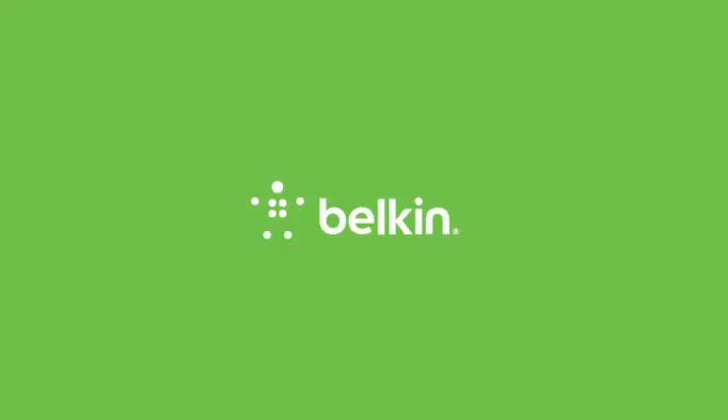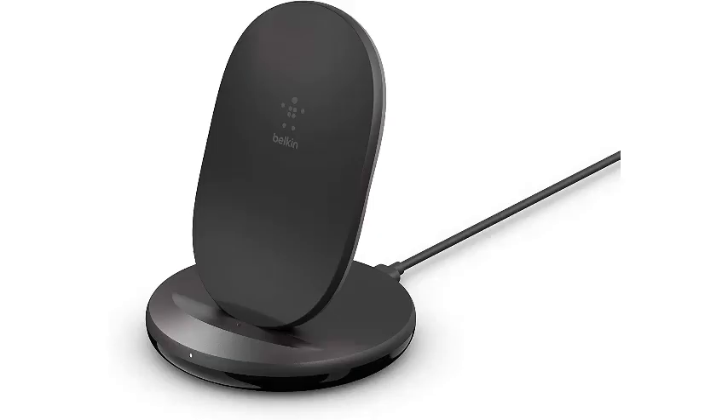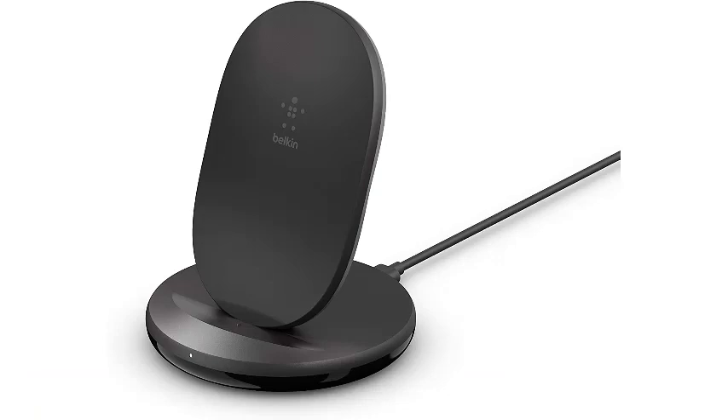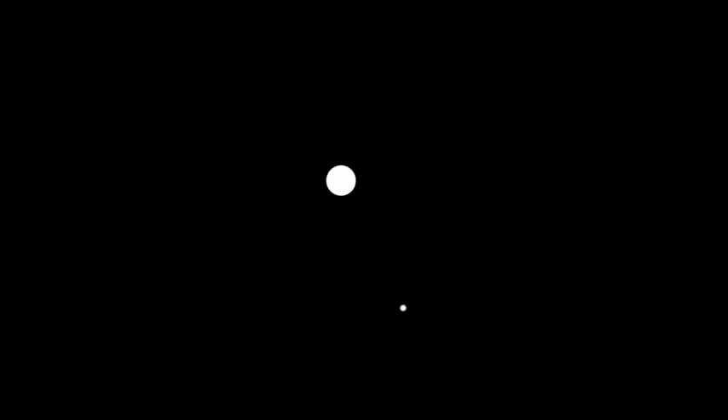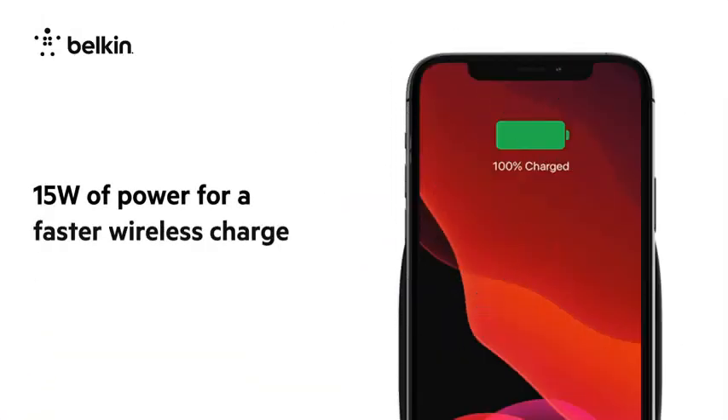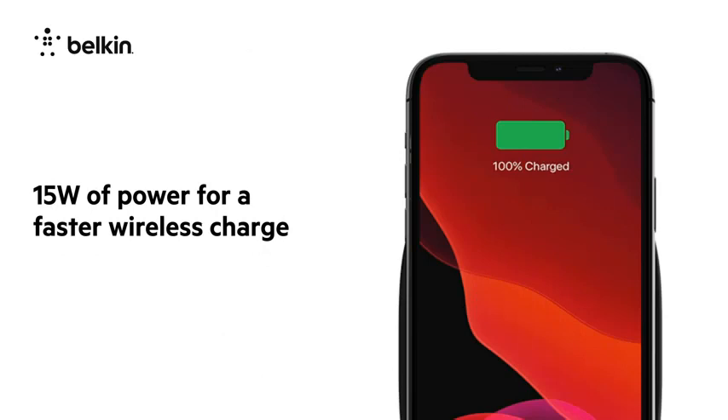Number 1: Belkin Boost Charge Wireless Charging Stand 15W Qi Fast Wireless Charger, compatible with iPhone SE, 11, 11 Pro, 11 Pro Max, Galaxy S20, S20 Plus, S20 Ultra, Pixel 4, 4 XL, and more. If you don't want to spend a lot but still want the fastest possible charging on your Pixel 7 with a regular Qi EPP charger, then the Belkin Boost Charge Wireless Charging Stand is your best bet.